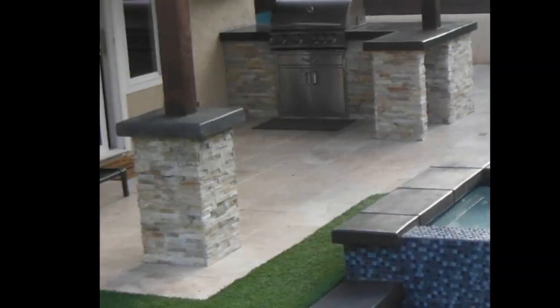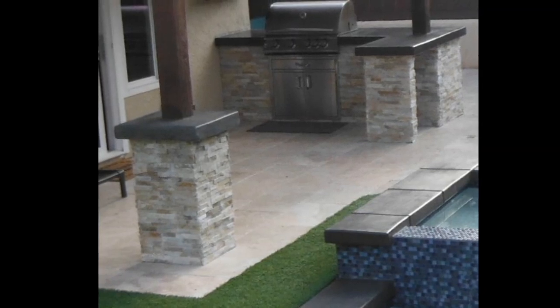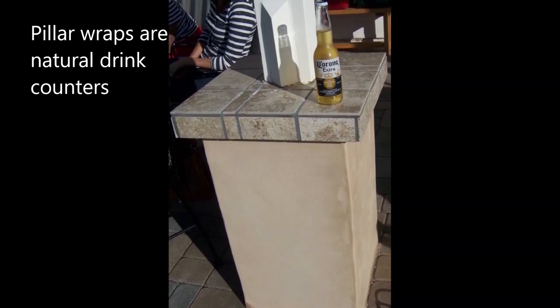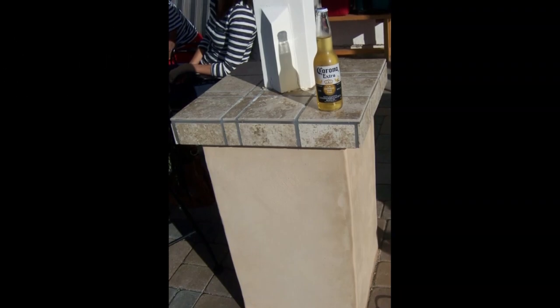There are lots of different color combinations, but one of the best things about these pillar wraps is it creates this nice little extra belly bar type surface to put drinks on, serve food on — and it always looks nice when you kind of mirror the existing barbecue.